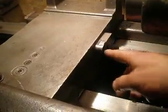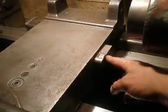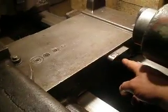Hello. Now I want to show how I can attach the lathe carriage with tailstock. The Chelyabinsk machine tool plant is posted over here. The hook on a cross carriage.